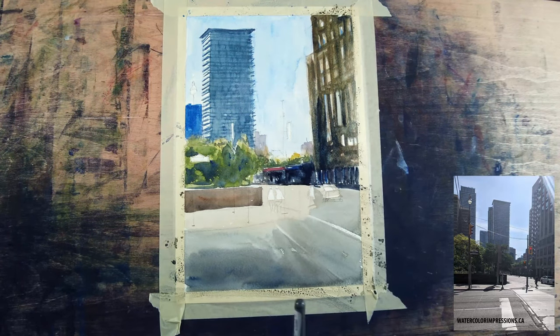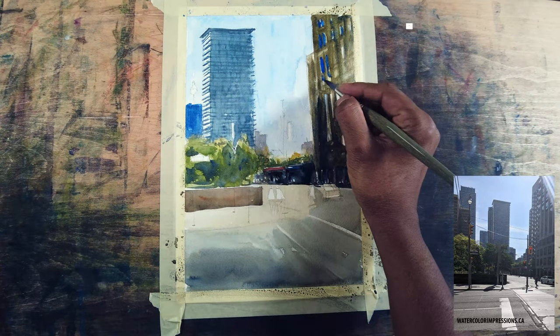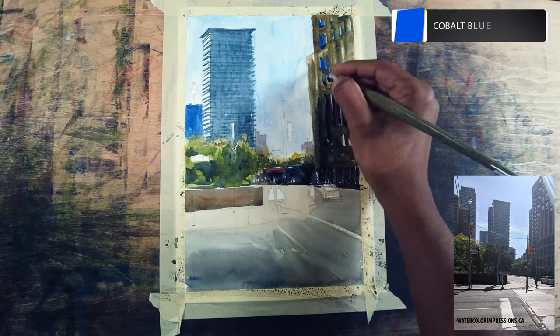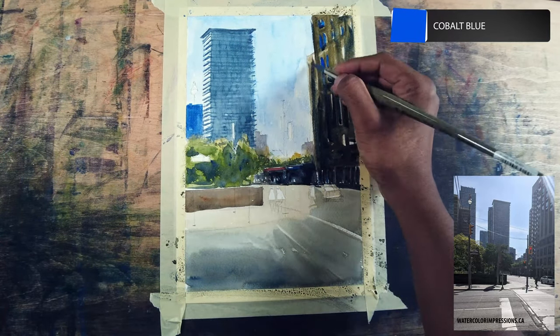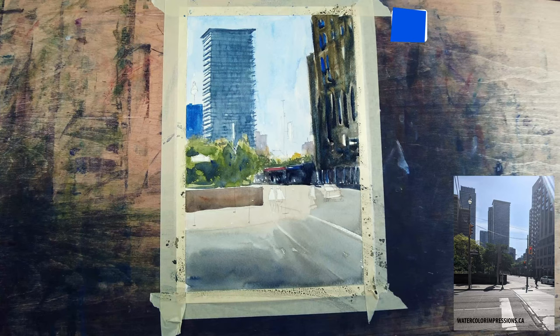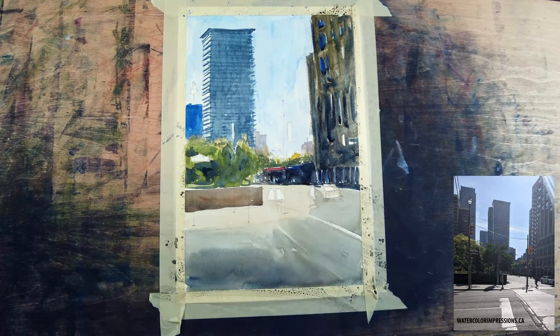For the windows I'm throwing cobalt blue here and there and just keep building up the pigment for the foreground, because in the foreground things get stronger and the values are darker as you come down.